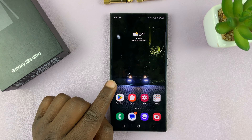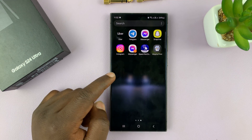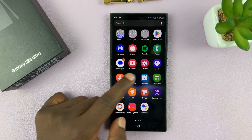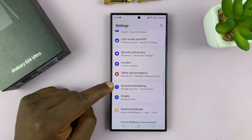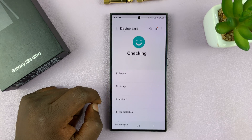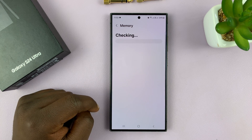Now, if you don't want RAM Plus or you don't need it and you want to get some of your storage space back, go to Settings, scroll down to Device Care, tap on that, and then go to Memory and tap on that.